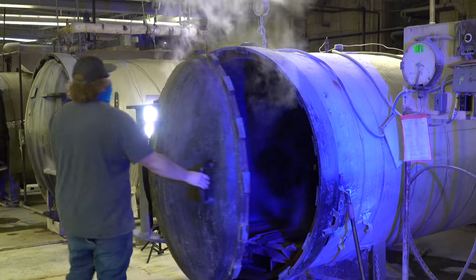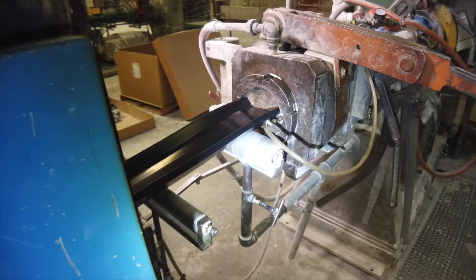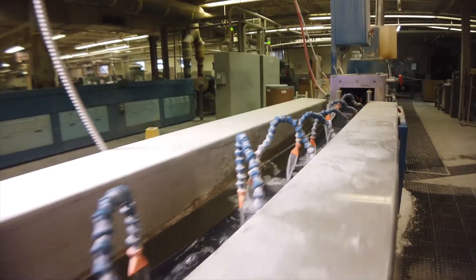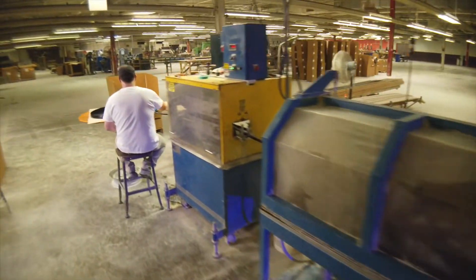What we try to do is run most of our product through our continuous cure line because it saves labor, saves energy, and when the part comes down the line, when we get to the end of the line it's ready to put in a box and ship it, whether it be cut or shipped as a coil or a straight length.